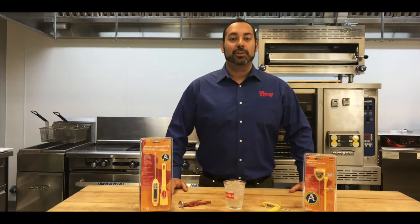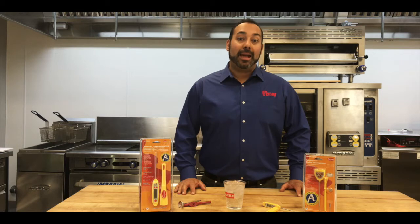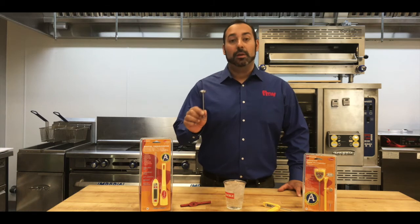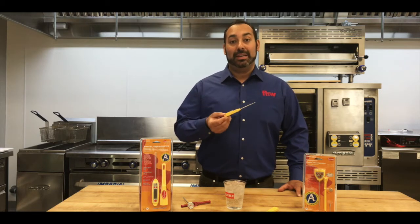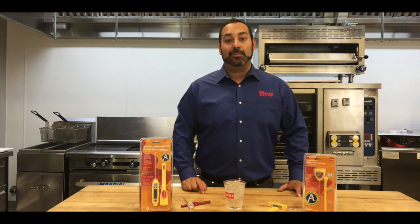So first thing first, what is validation and what is calibration? Well, validation is a fancy word for saying that you're able to confirm that the temperature reading on the thermometer is correct. And calibration is a fancy word for when the temperature is not reading correctly — we're able to adjust the thermometer so that it can read correctly. Now it's important to understand that with bi-metal thermometers, you are able to both validate and calibrate them. With digital thermometers, you are only able to validate them, as the calibration is done internally in the thermometer. So to start, we're going to show you how to validate and calibrate a bi-metal.